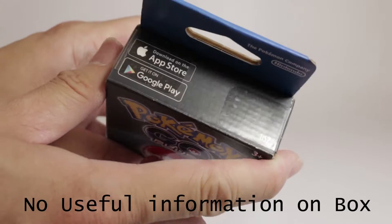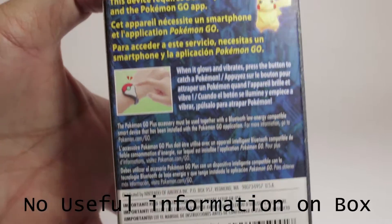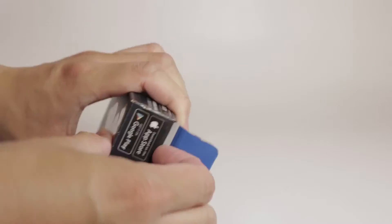The packaging is mostly useless — it just shows logos or references YouTube and websites — so we're going to skip past that and take a look inside.